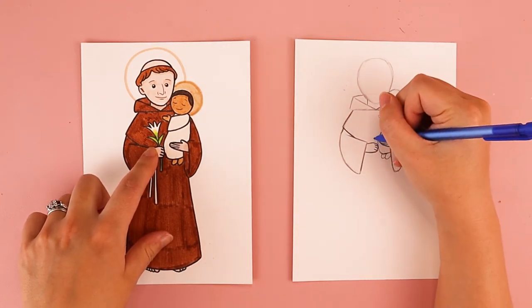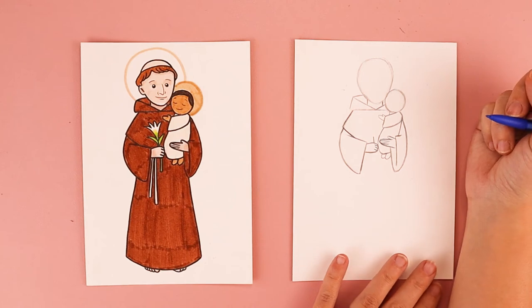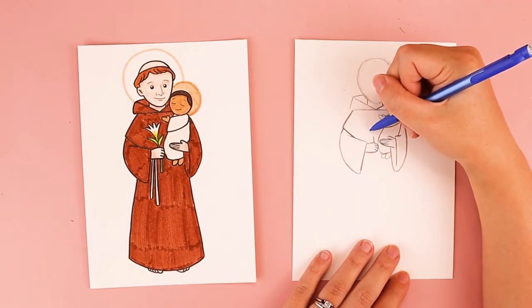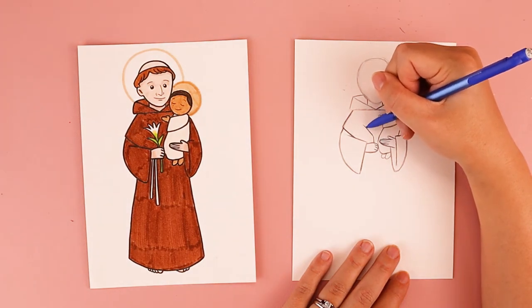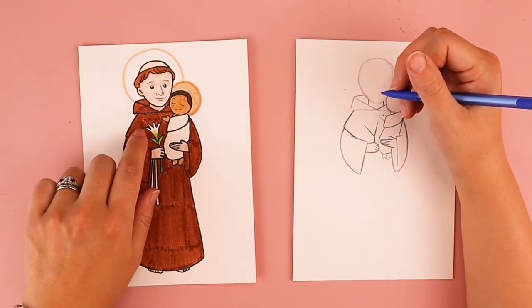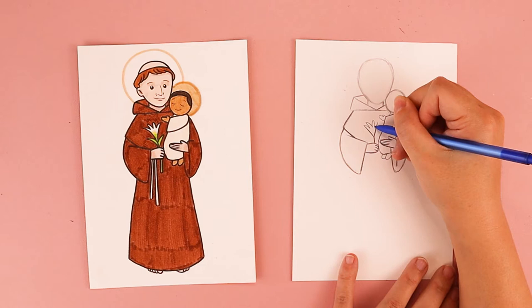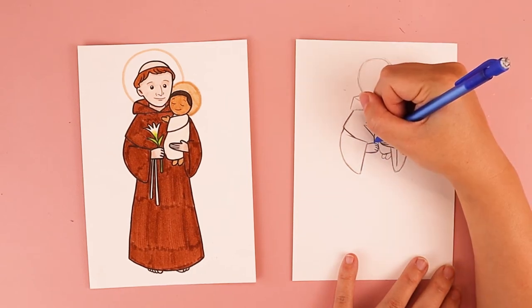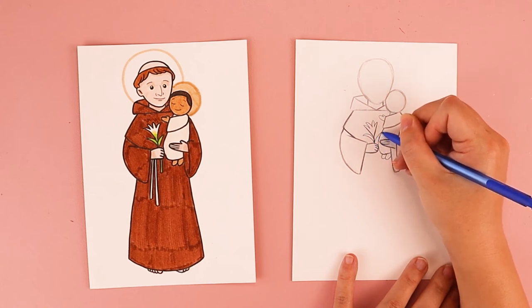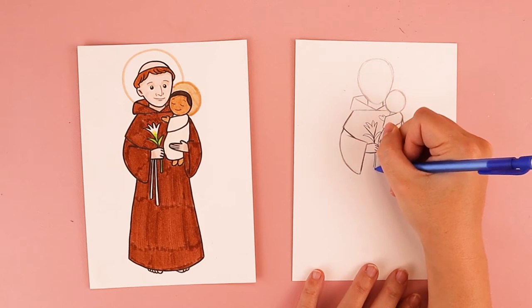St. Anthony is often seen holding lilies in artwork, so we're going to put in a lily. Right above his hand, I want you to start off with a straight up and down line for the stem. The main shape of the lily kind of reminds me of the letter V — so I'm going to draw one diagonal line here and one diagonal line here, so right now it kind of looks like the letter Y. And I want to add some flower petals in between this space, so starting here I'm going to come down, go up, come down, go up, come down and go up as many times as I can. I'm going to add a curve here and connect that to the stem, and I'm going to do a curve line here and connect that to the stem on the opposite side. And for the bottom of the lily, I'm going to do two parallel lines and connect them at the bottom.